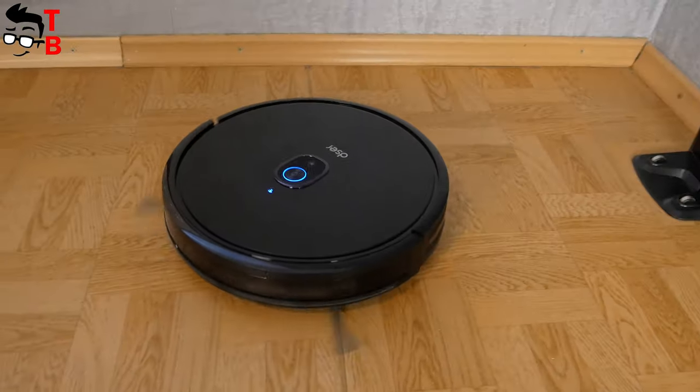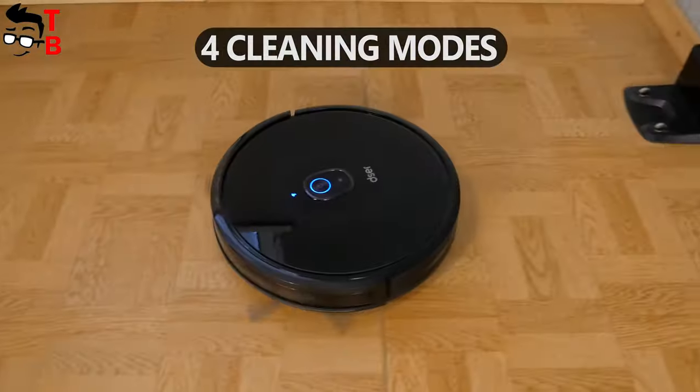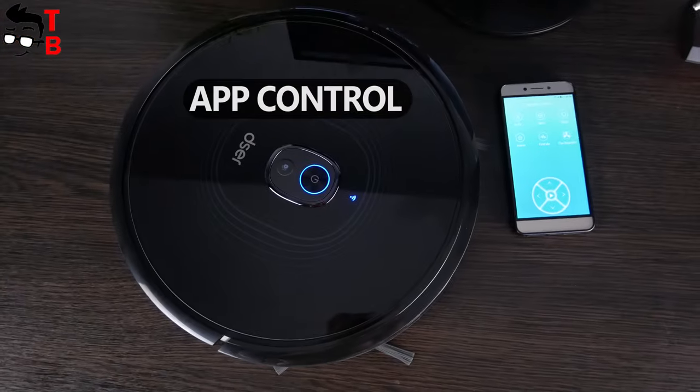It is really affordable, but the vacuum cleaner has many features, such as 2200Pa suction power, 2600mAh battery and 100 minutes of cleaning time. It also supports Wi-Fi, Alexa and Google Home, as well as app control.